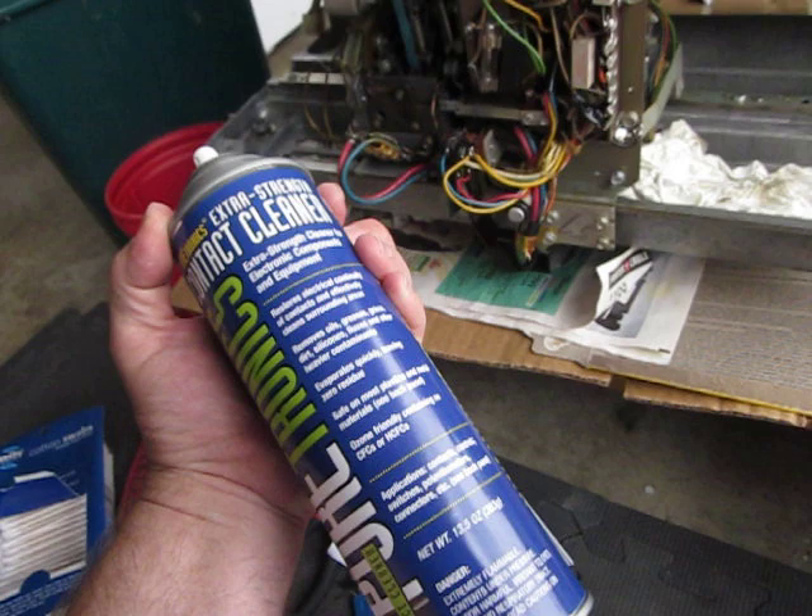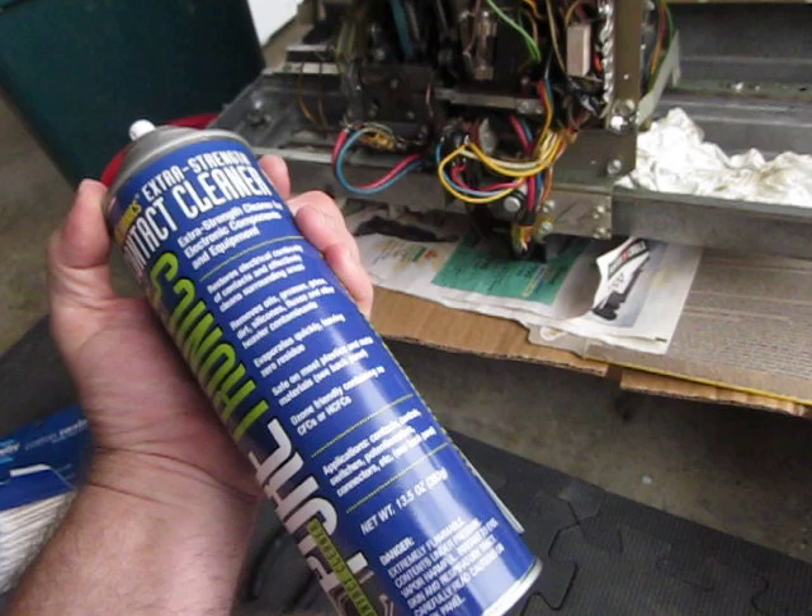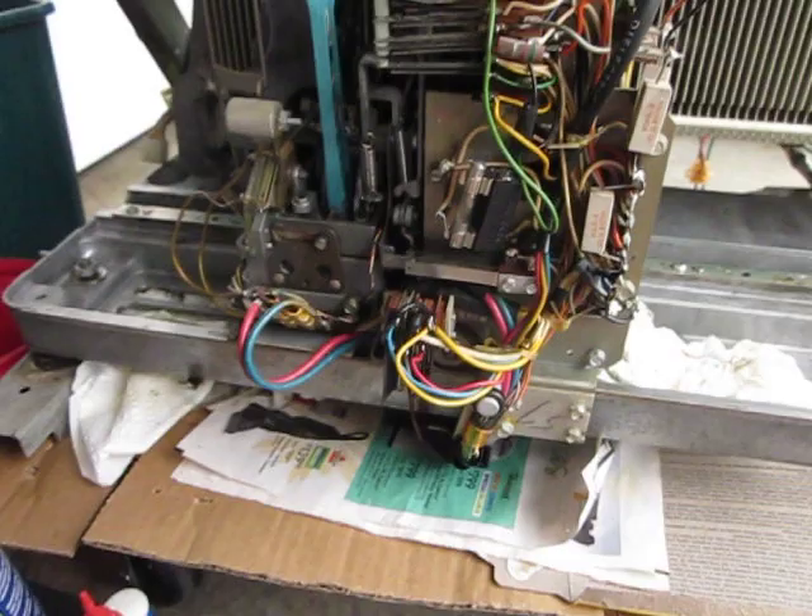It leaves zero residue, it's safe on plastic and metals, ozone friendly — all that good stuff. So that's pretty much what I've been doing here and I hope this video will help you. Next time you've got a problem and you're not sure why things aren't working the way they are, go in there and clean some contacts and see if that'll fix it.